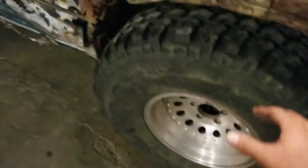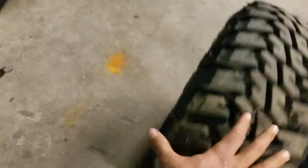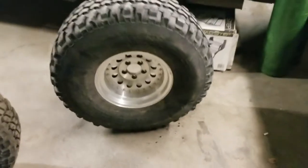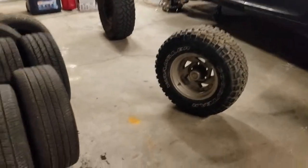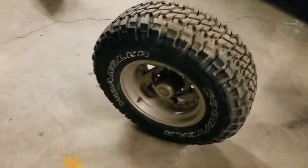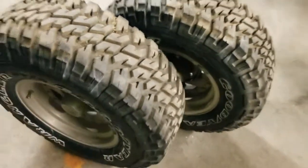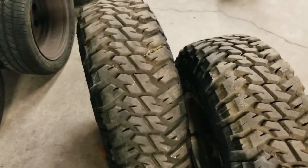I gotta go put these back anyway because like I said I'm selling these — I've gotten my money's worth out of them. Those are what came off the Jeep. This is a comparison of the front and back tires that are going on Charlotte. They don't look that different, but this is a 30x9.5 and this is a 31x10.5.